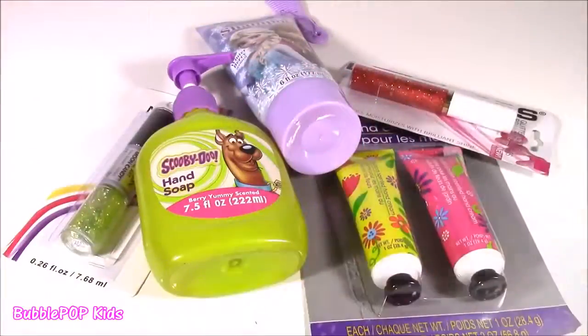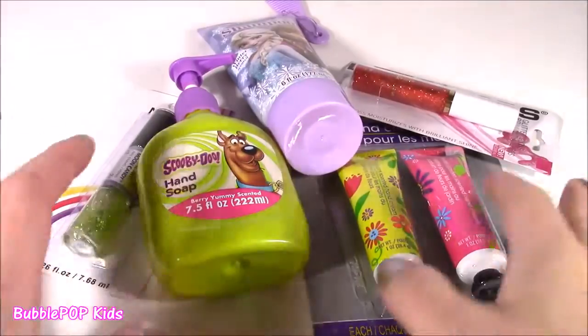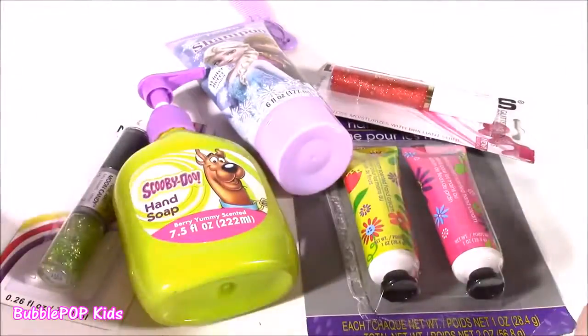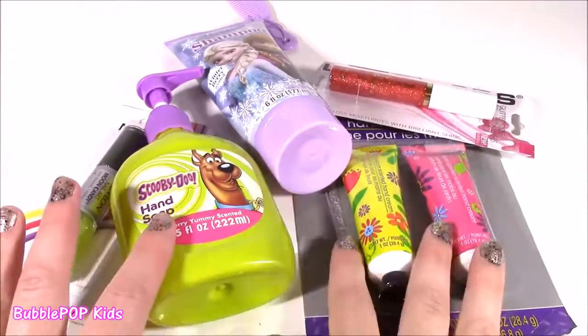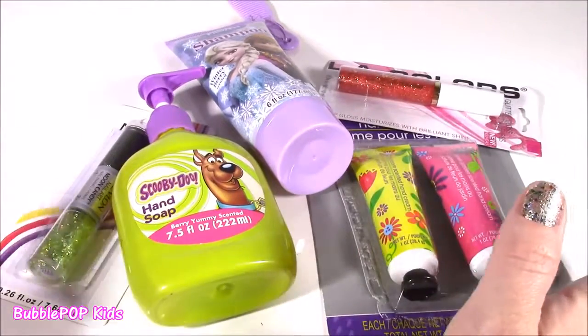This time around I went into the beauty aisle and hit the jackpot. Look at all of these things I came out with — one, two, three, four, five. I only spent $5. I think if I went to CVS or another store, this would probably be like $30.